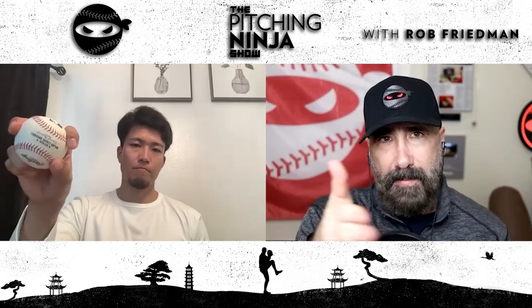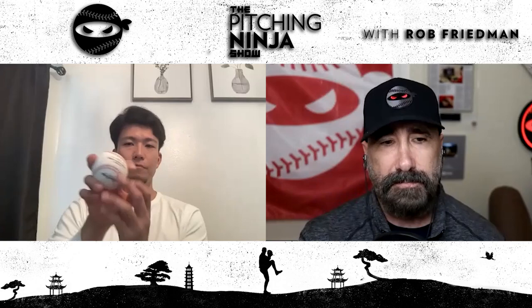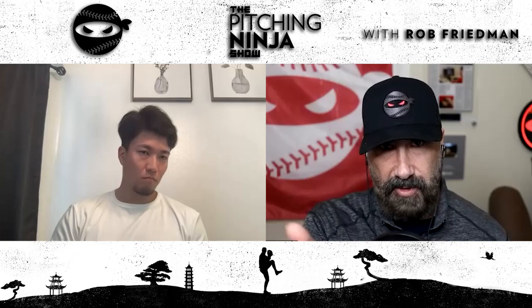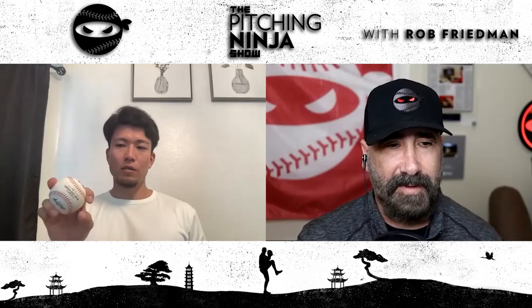Can you make it go either way, or is it a gyro? It's a gyro fork. I've noticed that some pitchers can make their forkball or splitter go in either direction — have you ever experimented with that? Yeah, I've experimented trying to move it different ways, I've tried a lot of things.